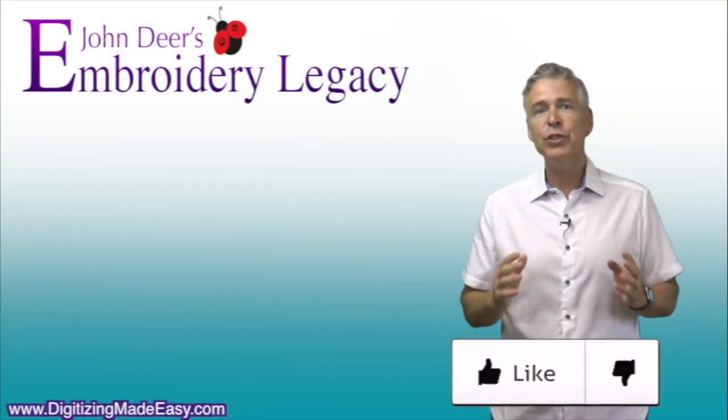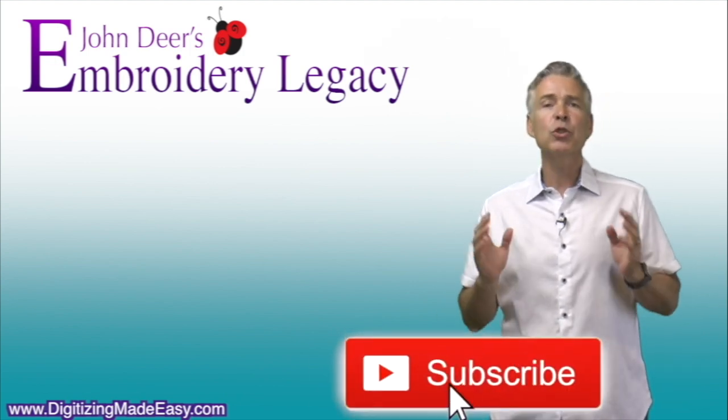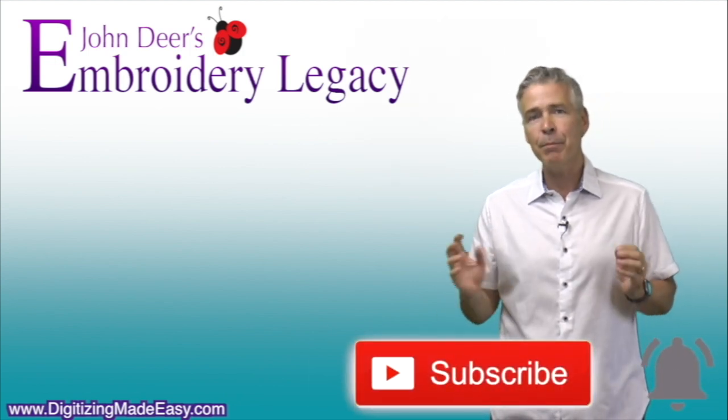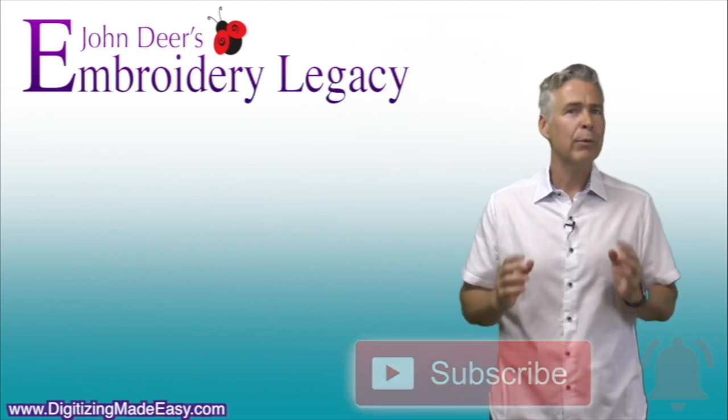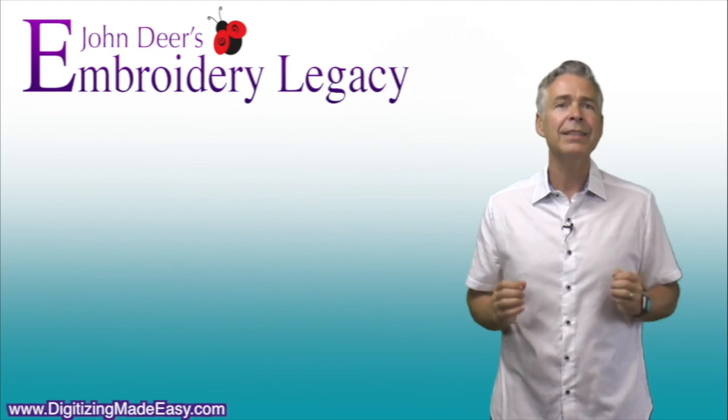If you enjoyed this video, be sure to give it a like down below. To join the legacy now, hit the subscribe button and make sure you hit the bell to be notified every time we release a new video. It's no mystery — award-winning embroidery is our history.